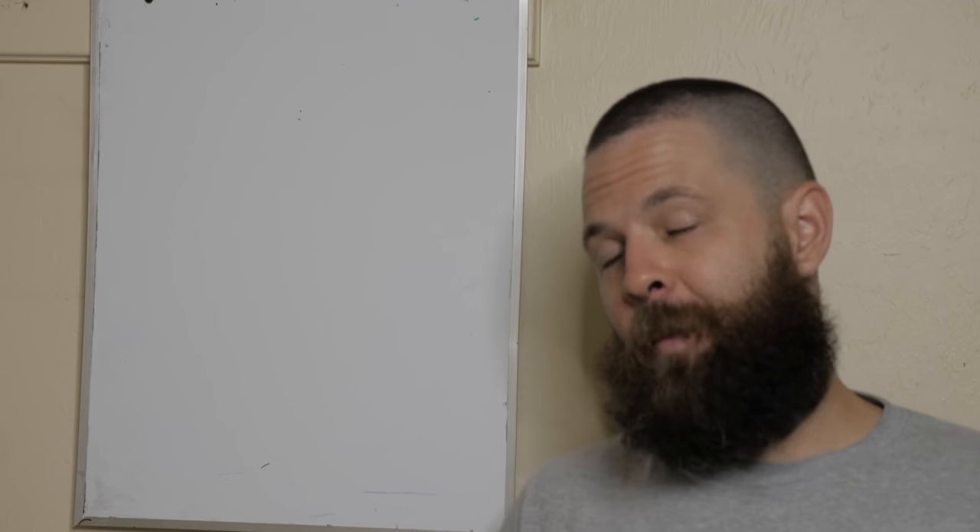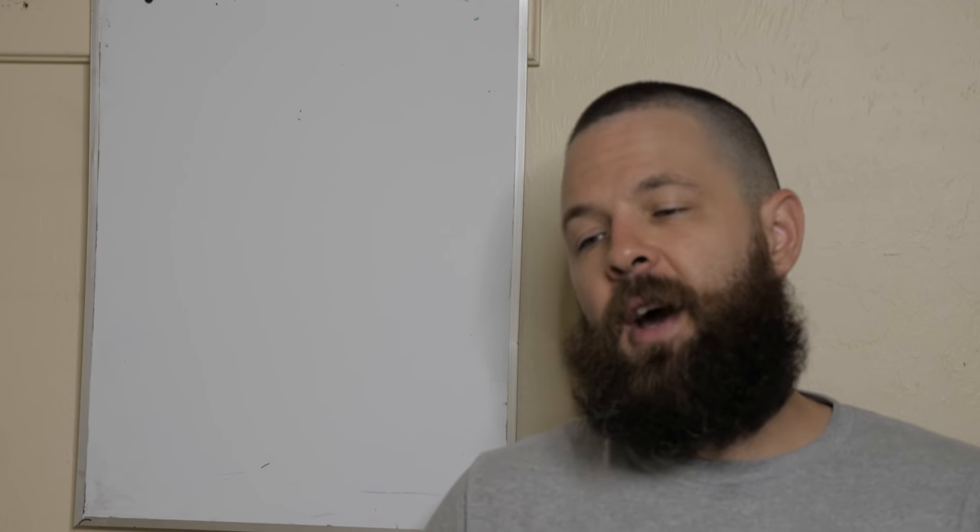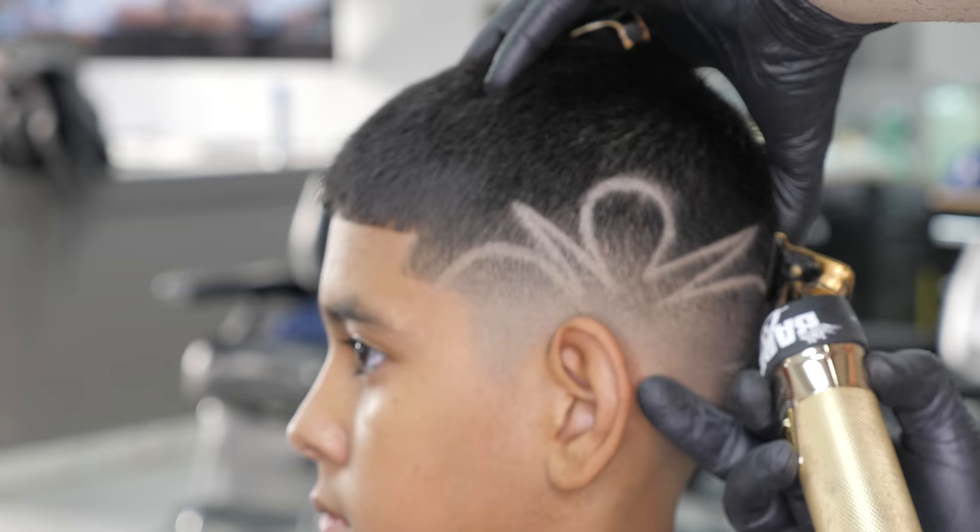What's up, you guys? Welcome back and thank you for tuning in to another episode of the YouTube Barber Academy. Today we have another fade. I did a little design at the end but I really didn't capture too much of it on video, but I just want to explain to you guys how I'm doing it step by step, so let's get into it.